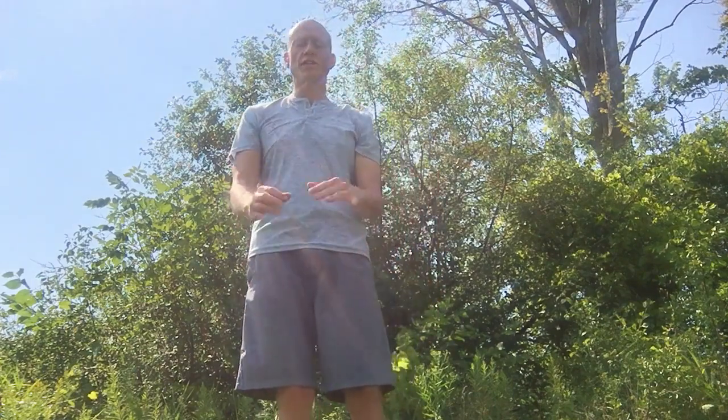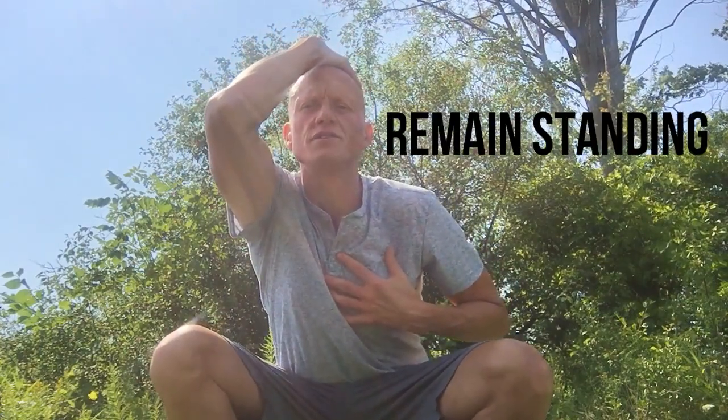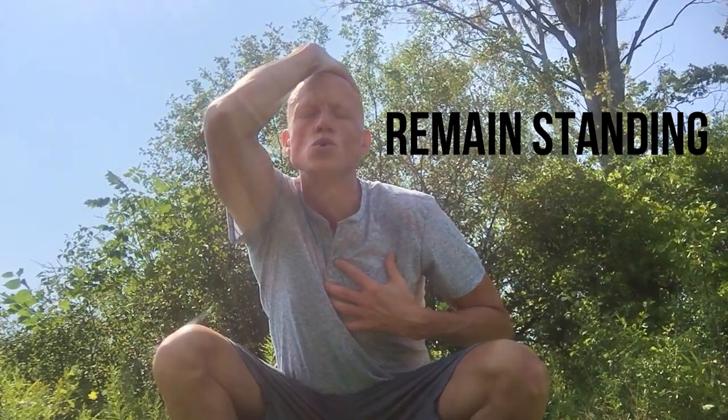Okay, I'm going to bring this all together now. We're going to take our left hand and put it onto our heart, and our right hand onto the top of our head. We're going to do three breaths in through the mouth, then in through the nose. You can do this standing — I'm doing this squatted so you can see it.